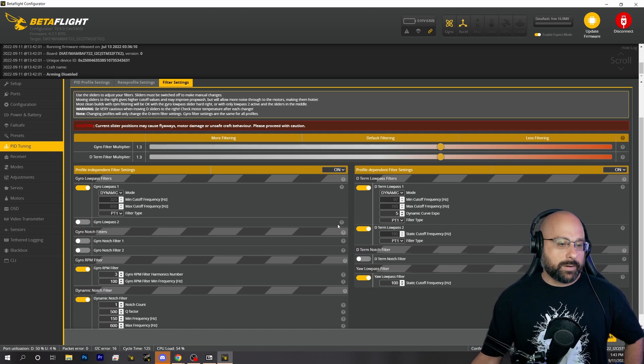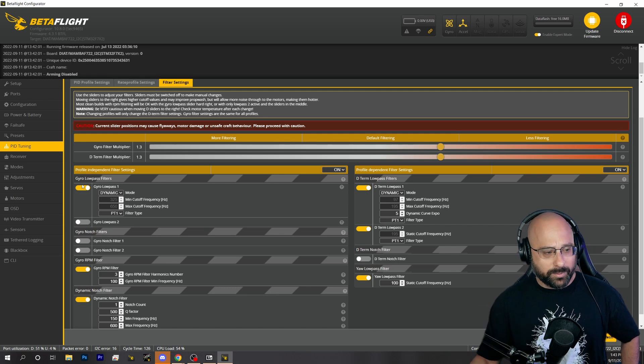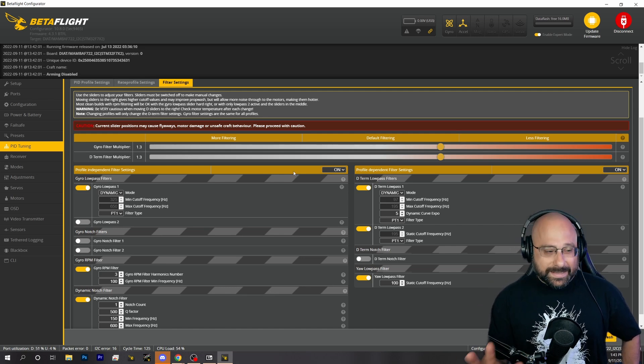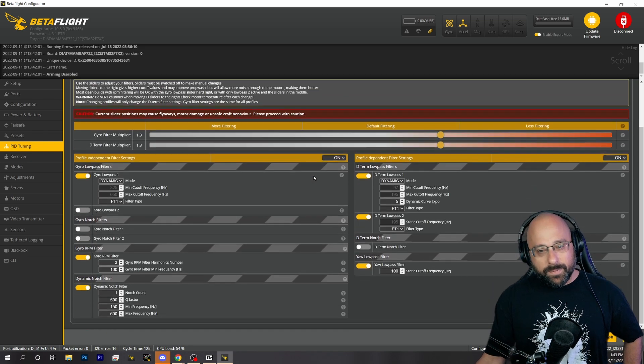Some people would say, why don't you turn off gyro lowpass 1? Let's be reasonable. Some people might even ask about turning off the dterm lowpass. In my experience, that's usually not enough gain for the risk. I could usually get a pretty good flying quadcopter without going that far.